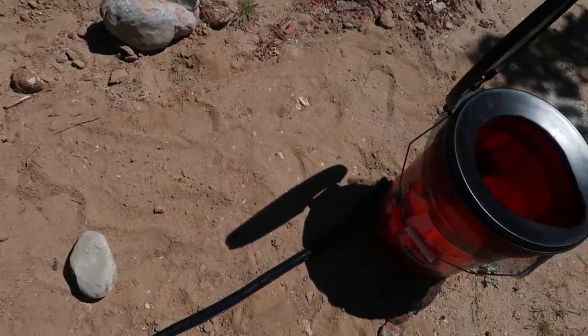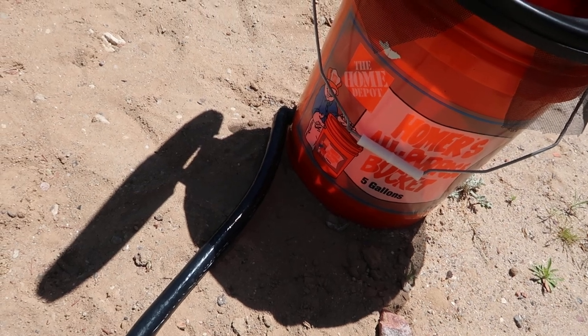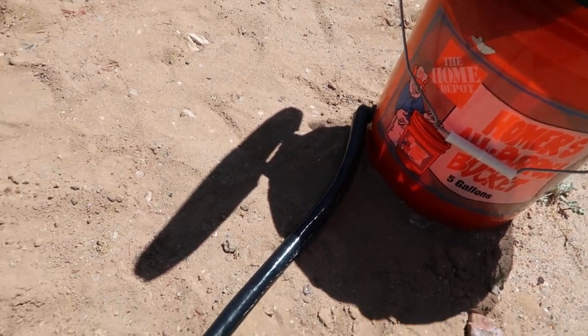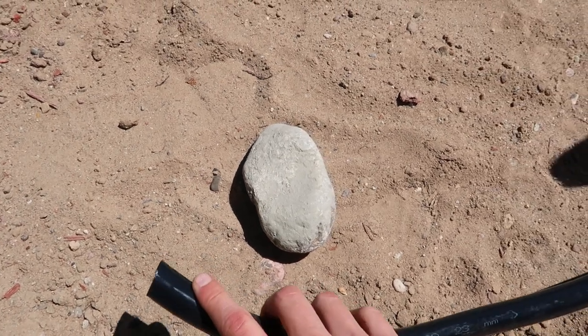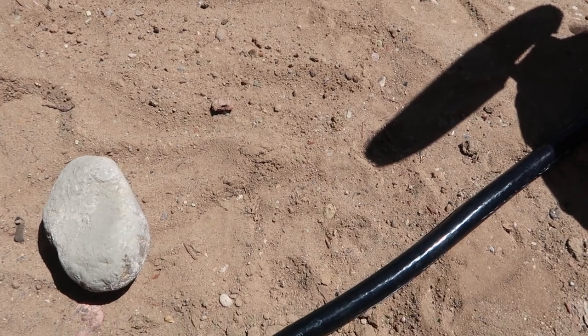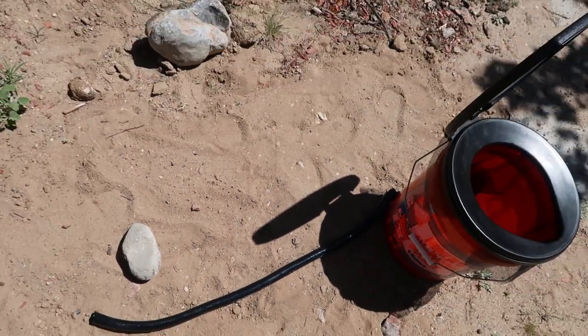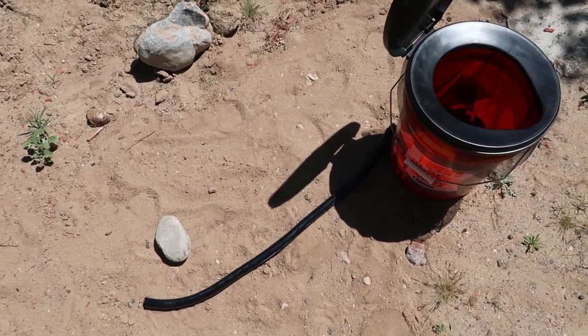Urine is actually quite sterile. I did some research and apparently if you collect it and mix it one to one — one cup of water, one cup of urine — you can dilute it and use it as a fertilizer. It's very rich in nitrogen and phosphorus.